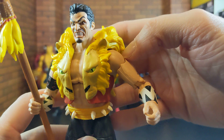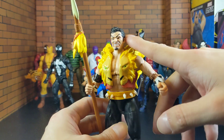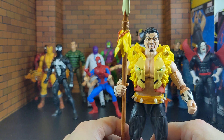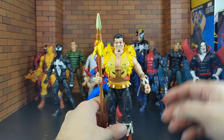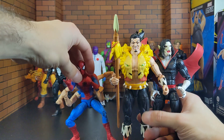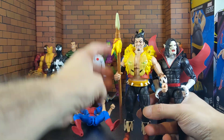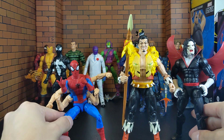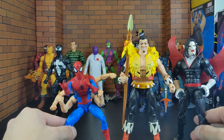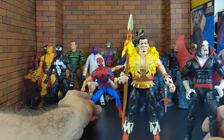For 9 bucks plus tax — I bought the two-pack and this guy at the same time. For all three figures I paid about $38 in shipping and everything. What a steal for three amazing figures at $38. I gotta say the superior one honestly is Kraven — he looks superior and feels superior, he's overall a better figure.